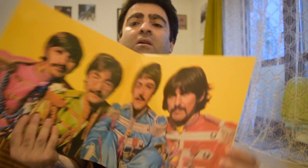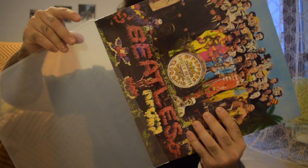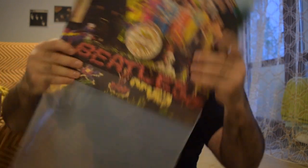It doesn't even have to be mentioned that it's in mint condition. This is the gatefold. As usual, everything I keep in separate shrinks because it's easier. So let's go to the content.